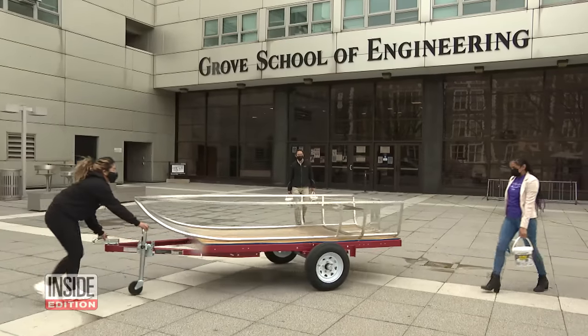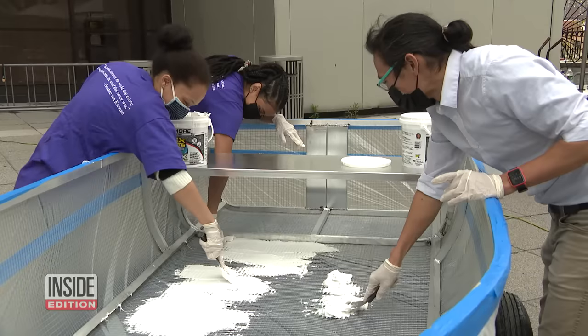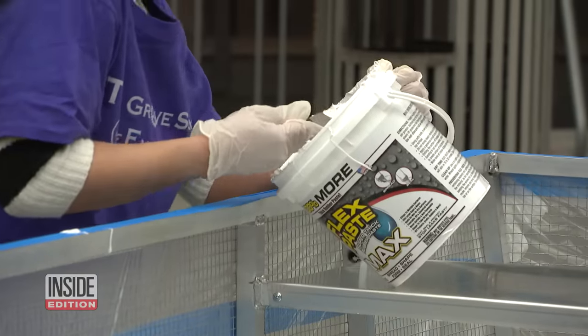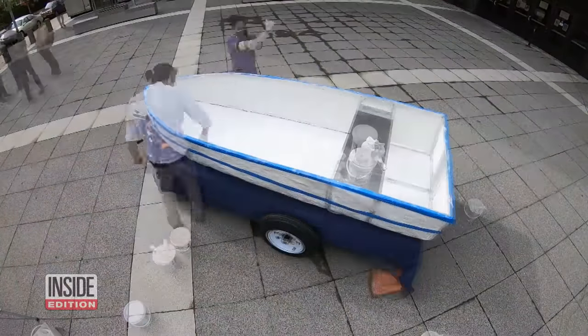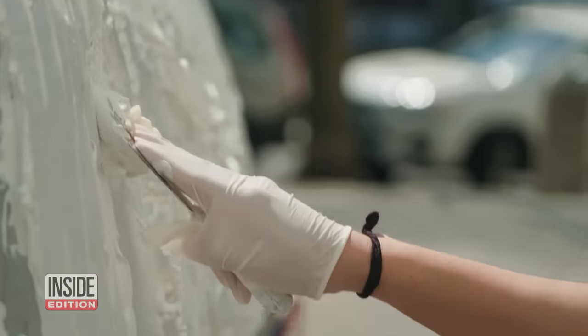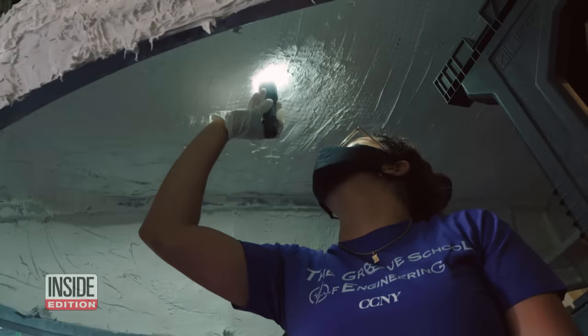We got some help from the Grove School of Engineering in New York City. Chemical engineering professor Raymond Tu, along with his students, helped apply Flex Paste to the boat. On the first day, they coated the inside of the boat with the paste. On day two, a good helping of the paste was smeared on the outer layer. Then on day three, the students checked for any possible leaks using a flashlight.